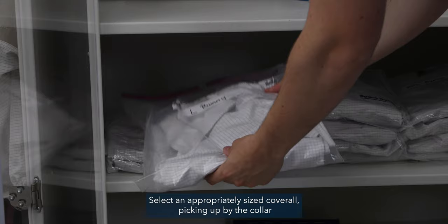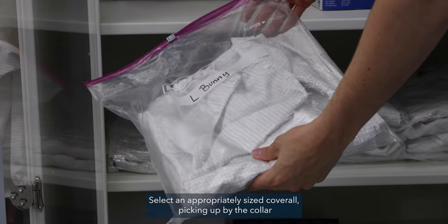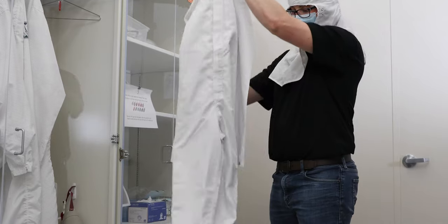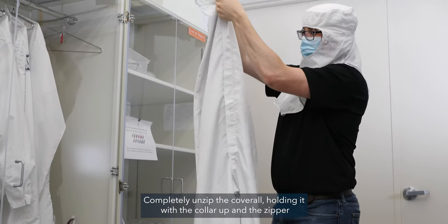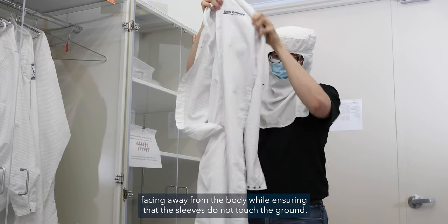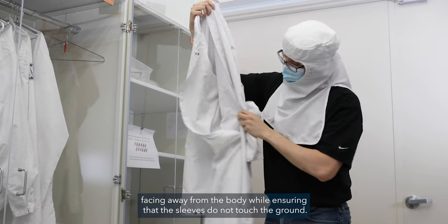Select an appropriately sized coverall, picking it up by the collar to ensure that it does not touch the ground as it unfolds. Completely unzip the coverall, holding it with the collar up and the zipper facing away from the body while ensuring that the sleeves do not touch the ground.